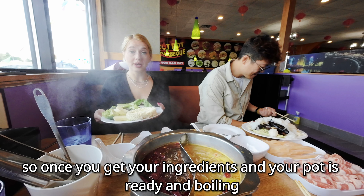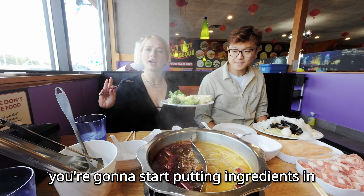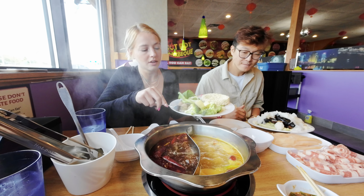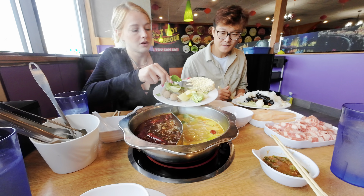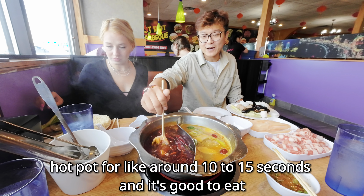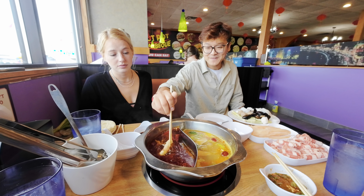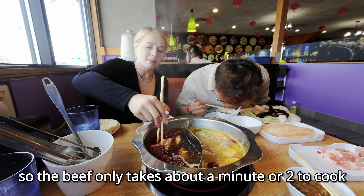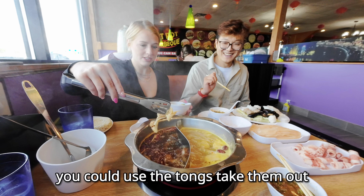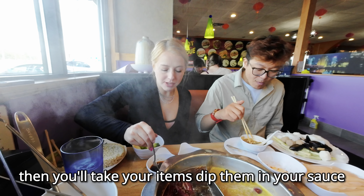Once you get your ingredients and your pot is ready and boiling, you're going to start cooking ingredients in. Put them in slowly so that everything gets cooked evenly and it doesn't kill the flavor. The beef only takes about 10 to 15 seconds, and it's good to eat — about a minute or two to cook. Once your ingredients are ready, use the tongs to take them out, then dip them in your sauce.